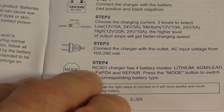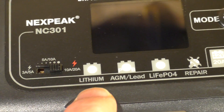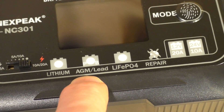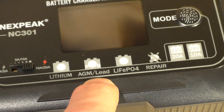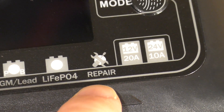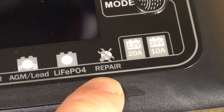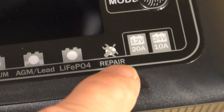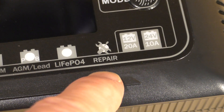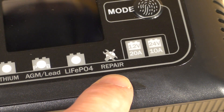After that, you just plug in the device and hit the modes. There are actually four modes: the lithium-ion battery mode, the AGM or lead-acid battery, the lithium iron phosphate battery, and there's also a repair mode. If your battery is not charging properly, it might have a lot of sulfation buildup in it, and this repair mode might be able to solve or improve your battery performance. It doesn't work with all batteries, but it does have this option.